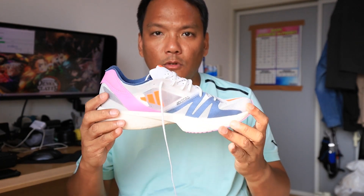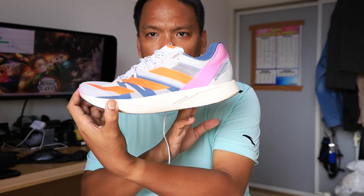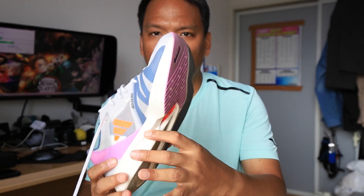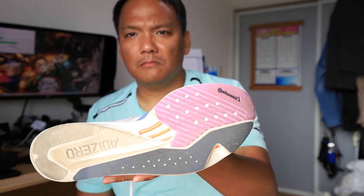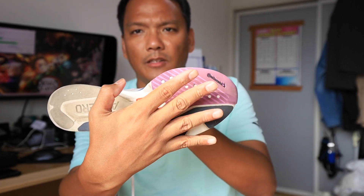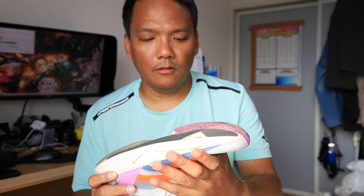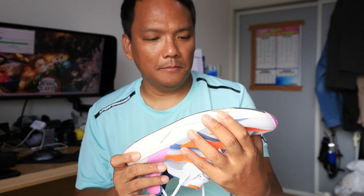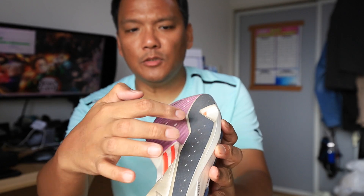Going to the midsole, it's a full-length Lightstrike Pro. Comparing with the Adidas Pro 3, this is only half of it I believe. And between it are carbon fiber rods at the metatarsals — like a fit for your feet.